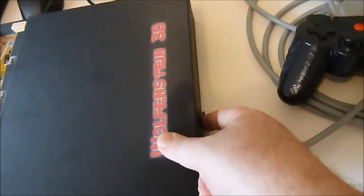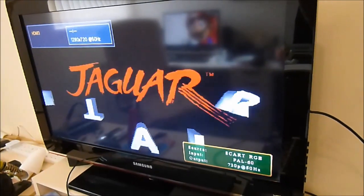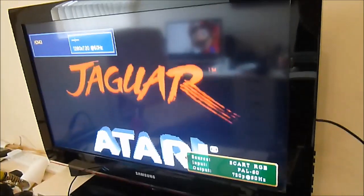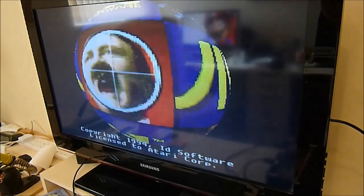I will just turn the system on and it will go into RGB mode for the game. There we go, RGB output. If I just play it for a few seconds, as you can see everything is working great with the Master Controller.